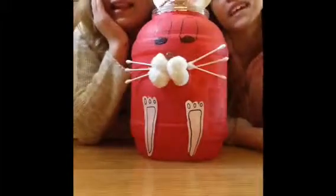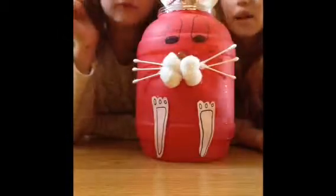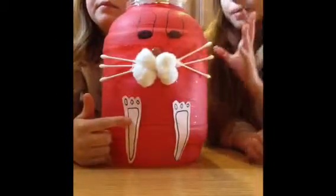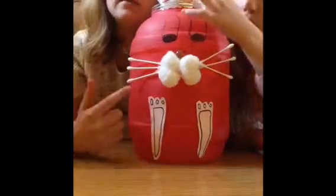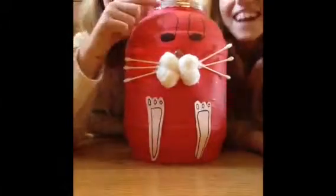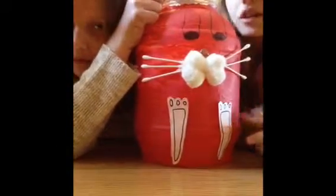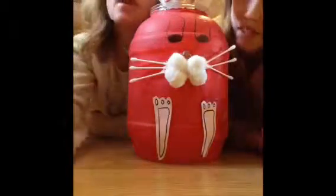Hey guys, welcome to Do It Yourself Daily. This is a show where we do crafts every once in a while and then show you how to do them. Today we're going to be making a decorative Easter bunny made out of a pretzel jar. The things you'll need are some paint, a Sharpie, a pretzel container, paper plates, pink paper, a little bow, some cotton balls, a marble, and some hot glue.